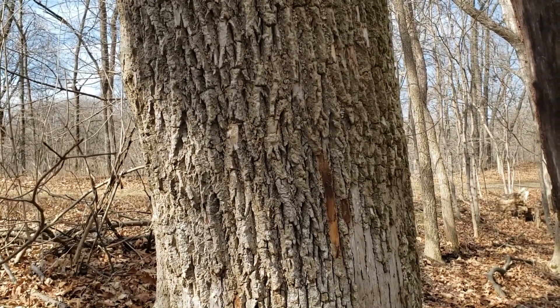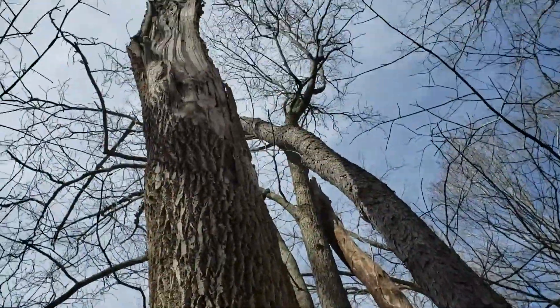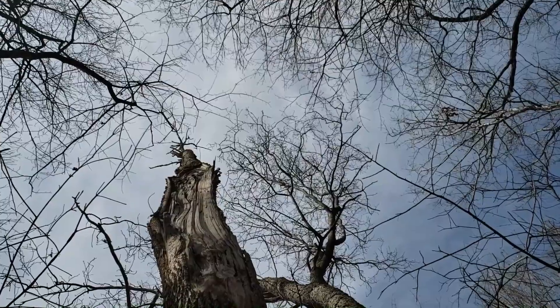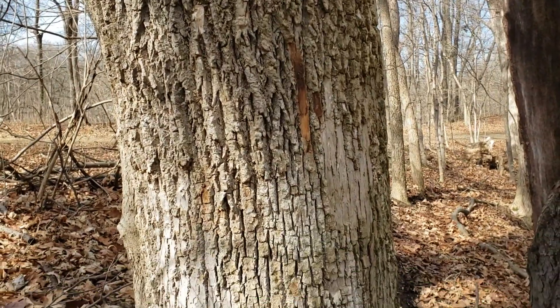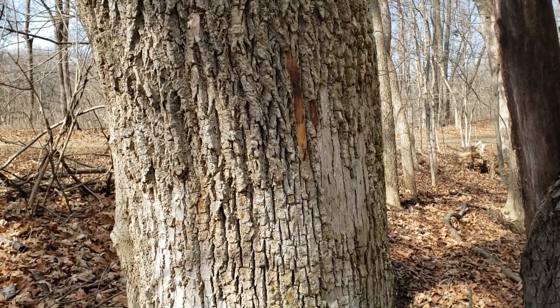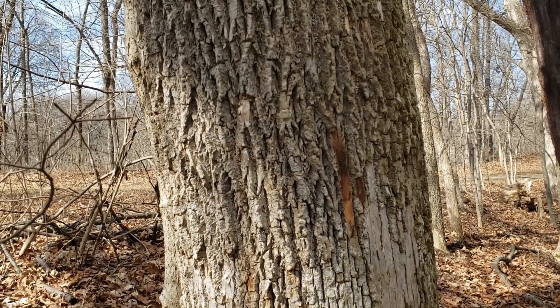This species has been attacked by the invasive emerald ash borer, and unfortunately most of our larger ashes look like this — trees that have since been killed and are gradually falling apart on the landscape. Mostly what we find now is regeneration of small ash seedlings in the forest understory. So white ash, one of our trees in trouble here in Indiana from an invasive beetle.